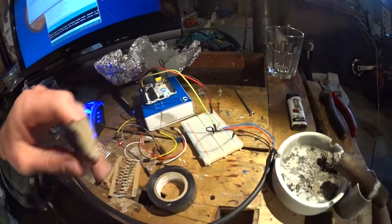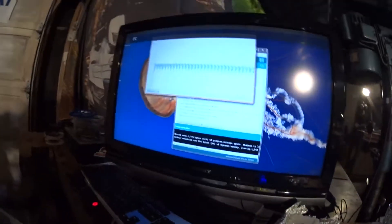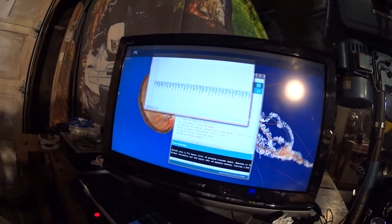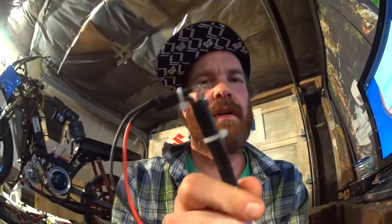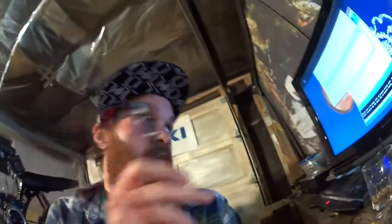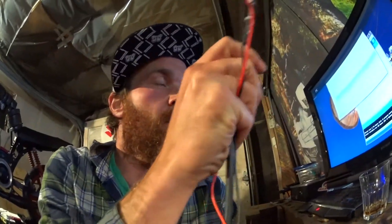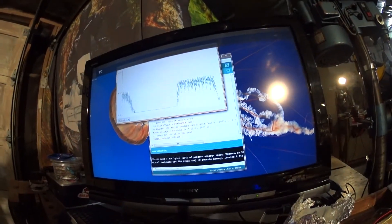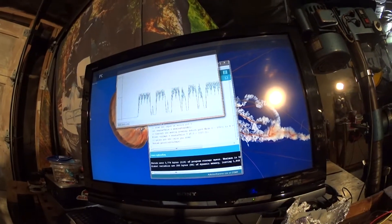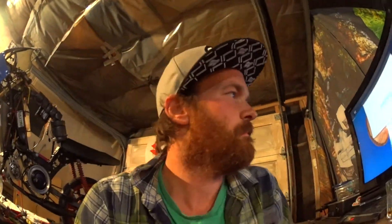Even with one megaohm to the photo transistor — which makes it very sensitive — as you can see on the plotter there's just a lot of noise but no triggering. I'm going to unwrap the tape and show you what it's supposed to look like. You can see with the 1 megaohm resistor there's noise, but when I put it close to an LED light it gives a nice clean zero.